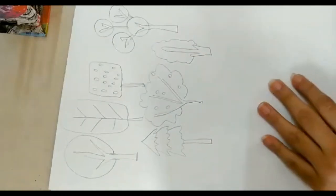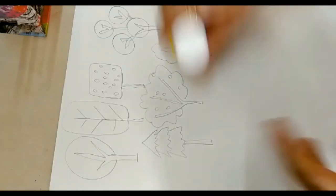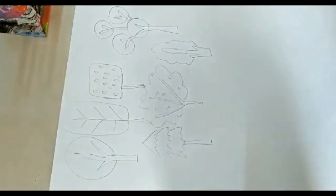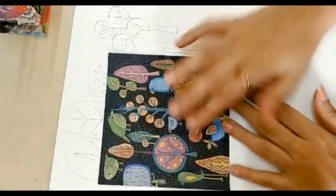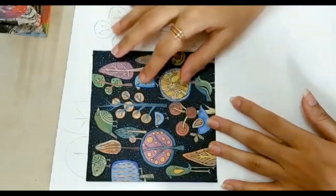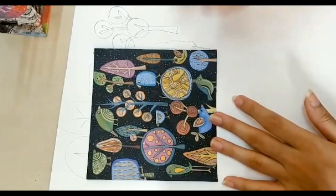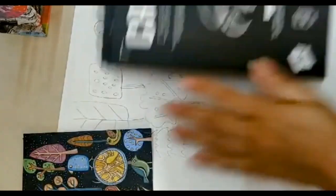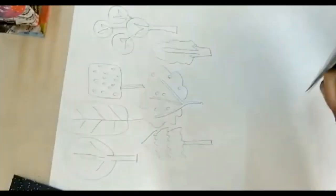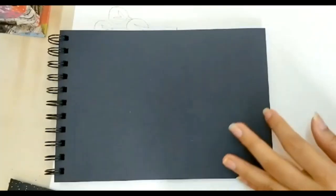So let's get started — we have to paint. I am using acrylic paints. If you don't have acrylic paints, use poster colors — these work wonderfully well. Since we are using a black paper, I am going to use a lot of pastel shades. I have not picked up color straight from the tube — I have mixed it with a little bit of white. I am simply going to start painting with my colors.